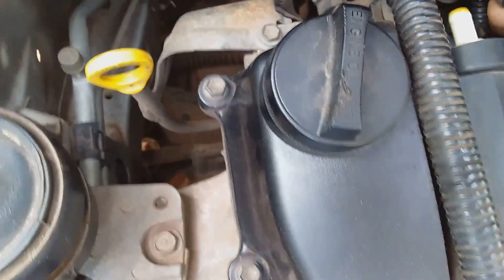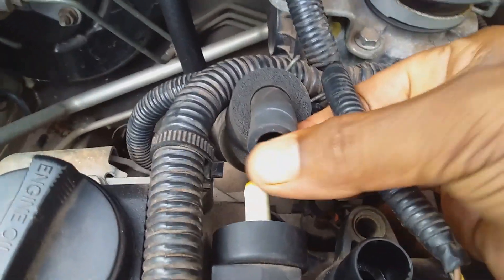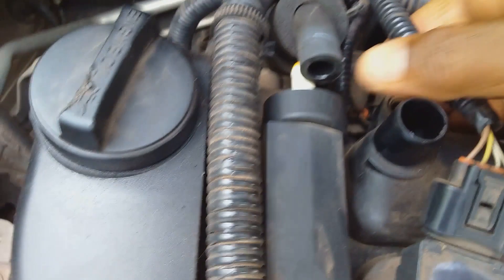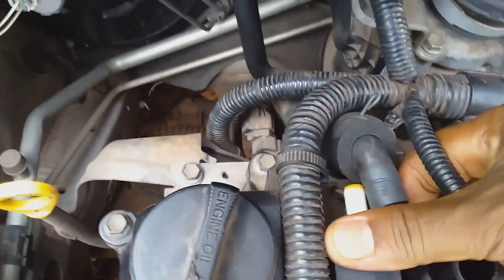Here we are removing the hose from the valve. You can do an inspection of the hose — not much oil inside here. Then we can check the valve — not much oil — and basically pull the PCV valve out.